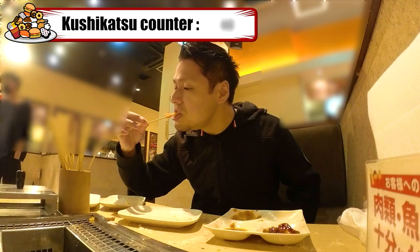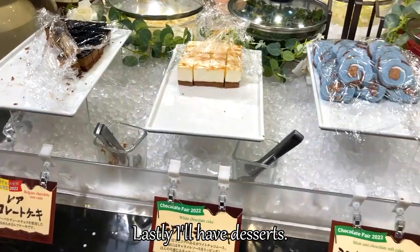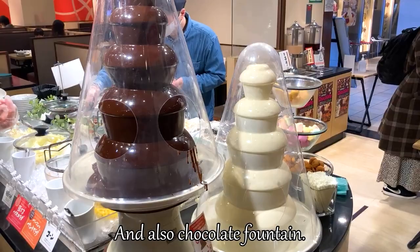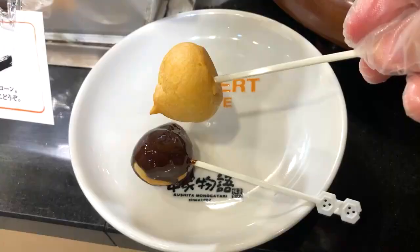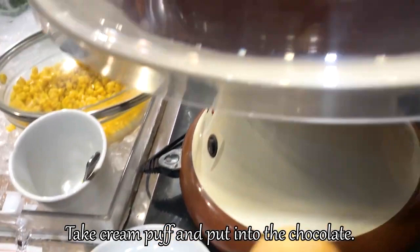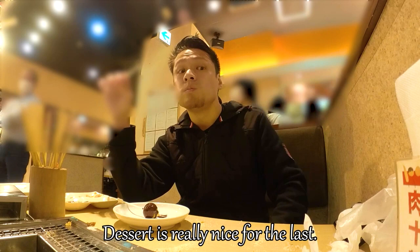Lastly, I'll have desserts. There are some cakes and jellies we can have, and also a chocolate fountain. Take a cream puff and put it into the chocolate — in a second you can make chocolate cream puffs. Dessert is really nice for the last. It makes me even more happy. Gochisousama deshita!